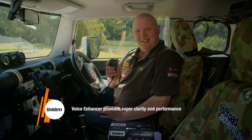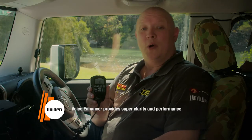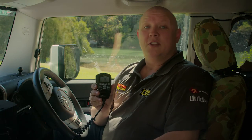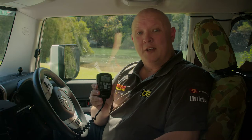Another new feature is what Uniden call their voice enhancer. Voice enhancer features four audio settings so that you can tailor the sound, like an equaliser, to suit the environment that you're in, giving you the ultimate in crystal clear communications.